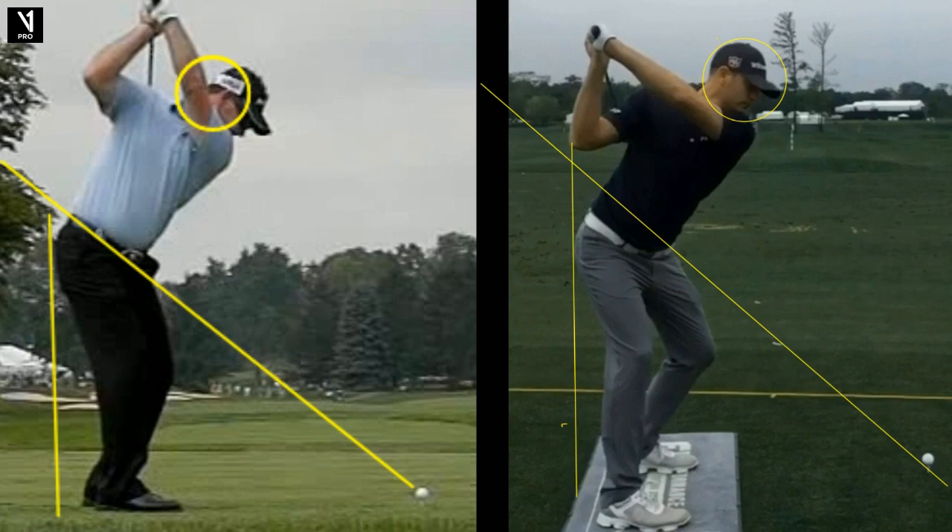So if you have a preference and you're learning, it's probably a little bit more effective to learn the one-plane way because you can get a good shaft line plane on the downswing.